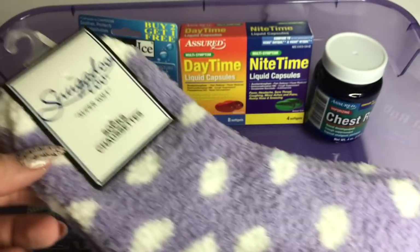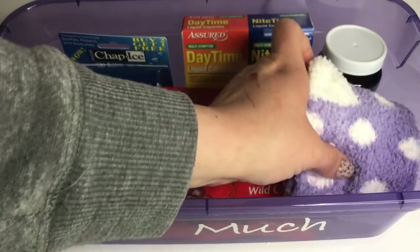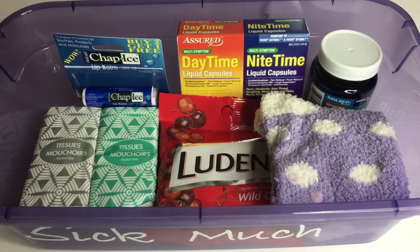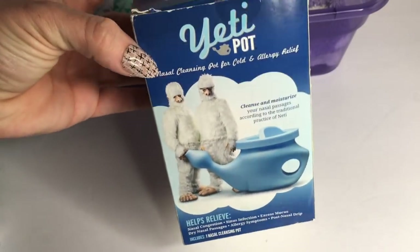Also some cozy socks here. And a little tip if you're sick — you can try this out. You take some of that chest rub, put it on the bottom of your feet, put your cozy socks on, and that will help you get better much faster. It definitely works. Try it out next time.